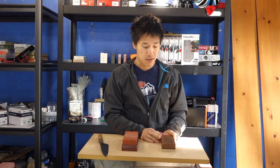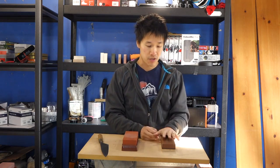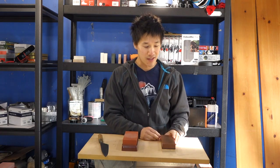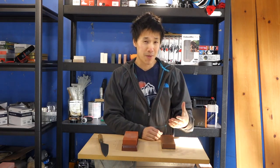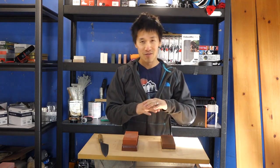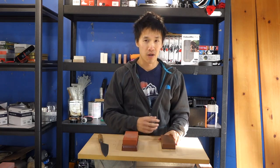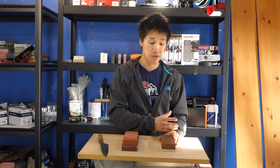Thirty minutes soaking time is pretty close to optimal — another 10 minutes would really make the stone shine. It's a really good stone and it felt really good. I think anyone who sharpens on this stone would feel so at home with it. There's something very nostalgic and special about the King 1000 — it could be my preference since this was the stone I used for a couple of years about 10 years ago.